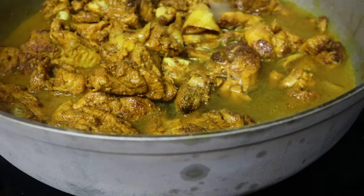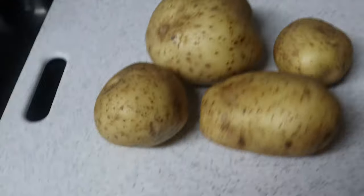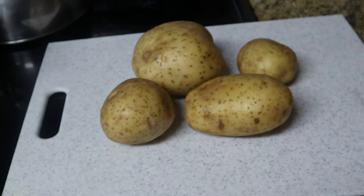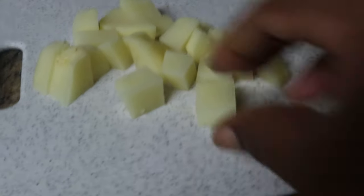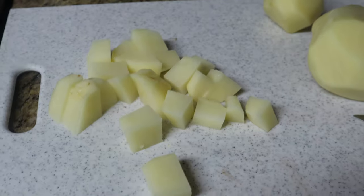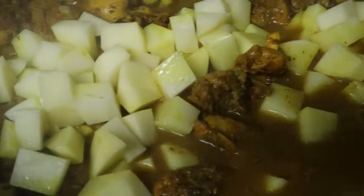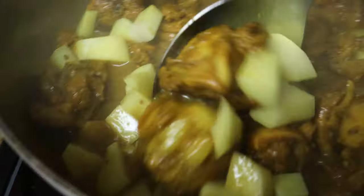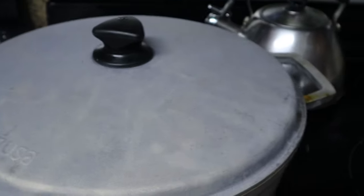Now we start the gravy. Keep it on medium-high heat and cover it. Let it continue to cook. While you're waiting, get yourself four medium white potatoes. Cube them up — they're not huge, but a good size — and that's going to make the gravy thick. Add the potatoes into the pot, get them coated, incorporate them in between the meat, cover it, and let them cook. The reason you add the potatoes is basically to get your gravy thicker.